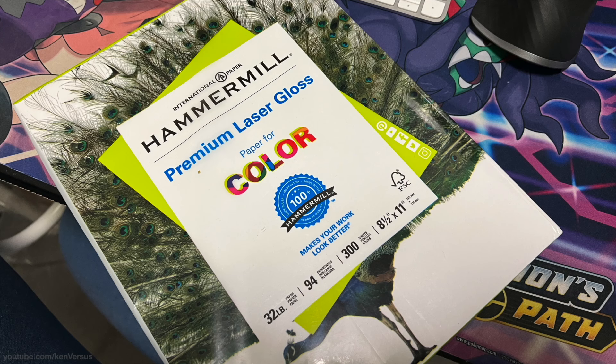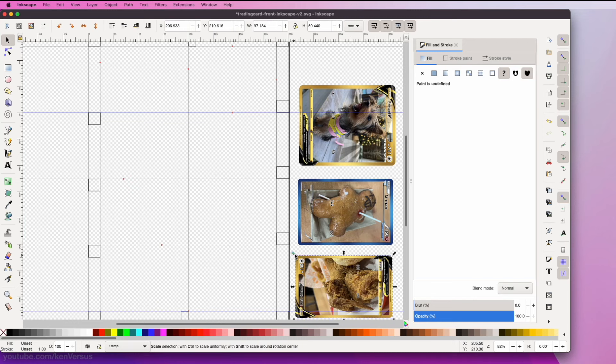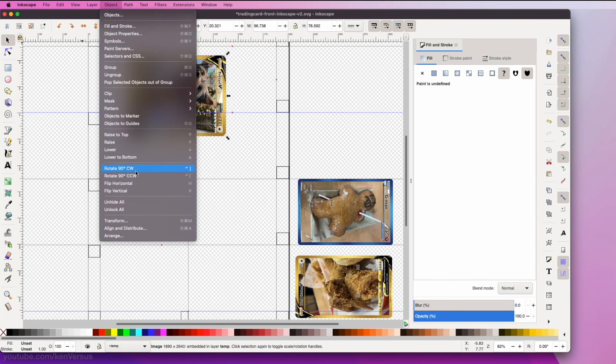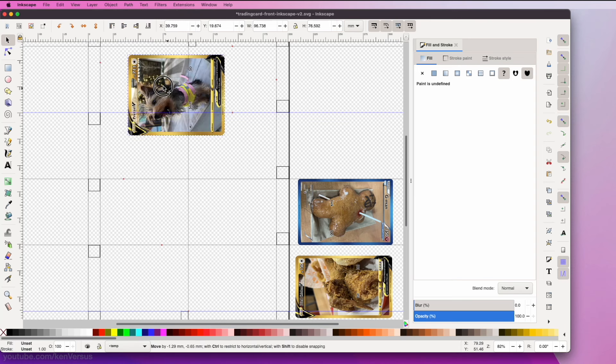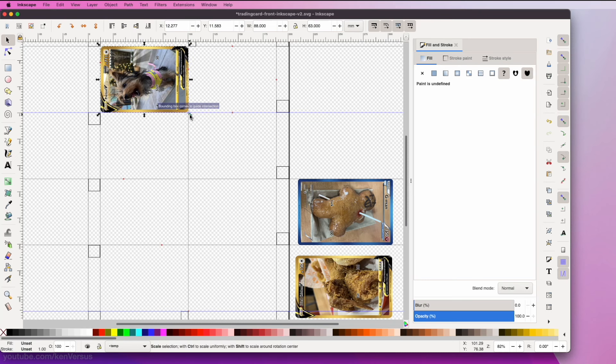For layout and sizing I use a free open source program called Inkscape. I have an Inkscape template that will print eight cards on a standard sheet of paper. Just drag and align them with the outlines on the template and they'll print out the correct size. I'll leave a link to the SVG template in the description — just open it in Inkscape and lay out your cards with it.